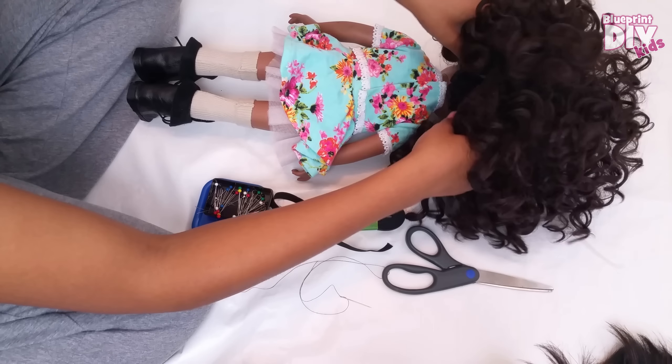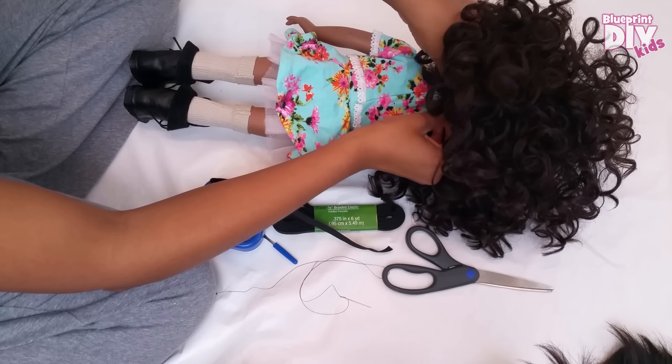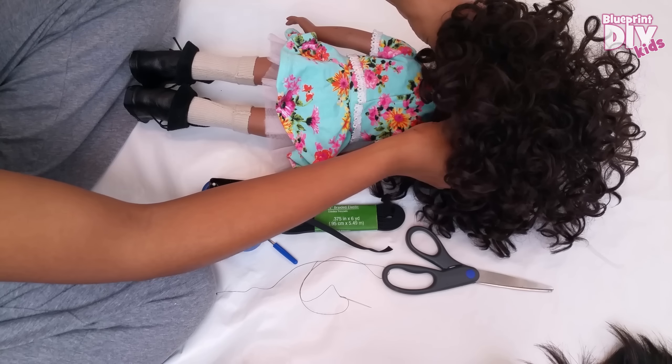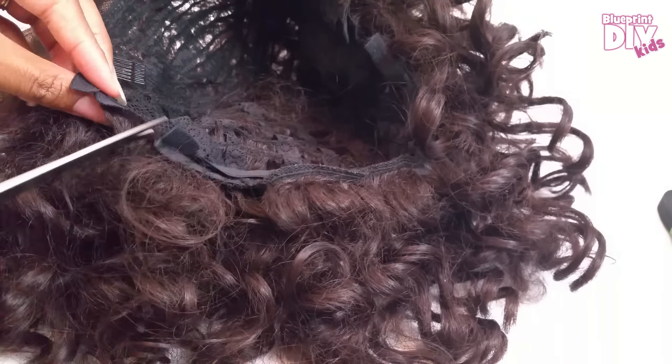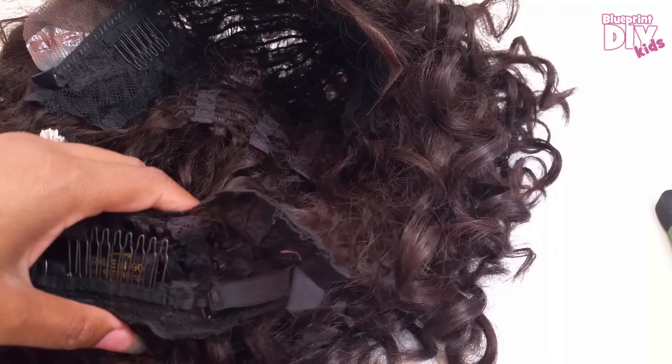First I'm going to put the wig on Gracie and pull it snug to the back. I will add a couple of pins to the back so that I know how much to cut away. Now I'll take the wig off and start cutting across from one pin to the other and then remove the excess.